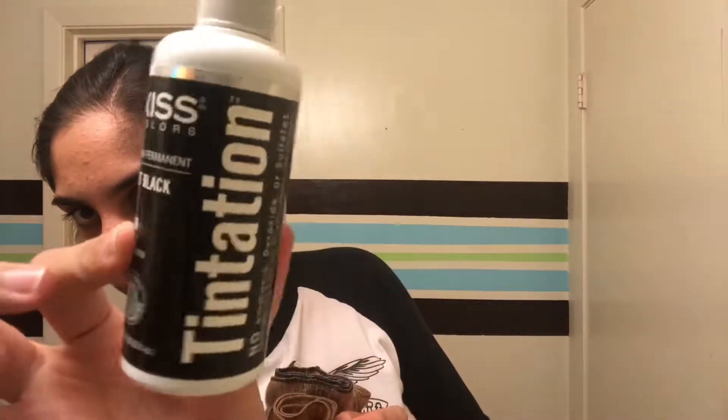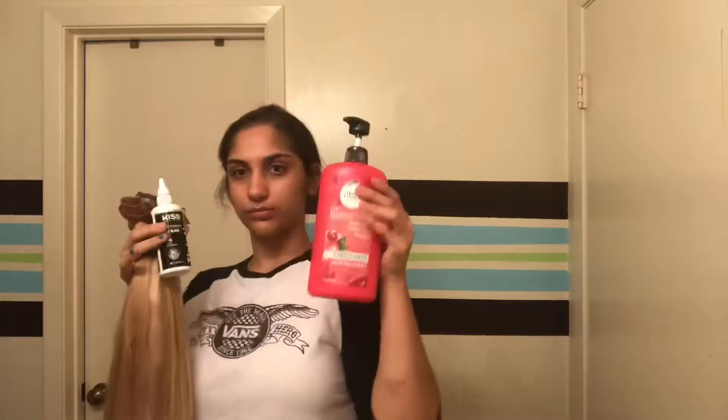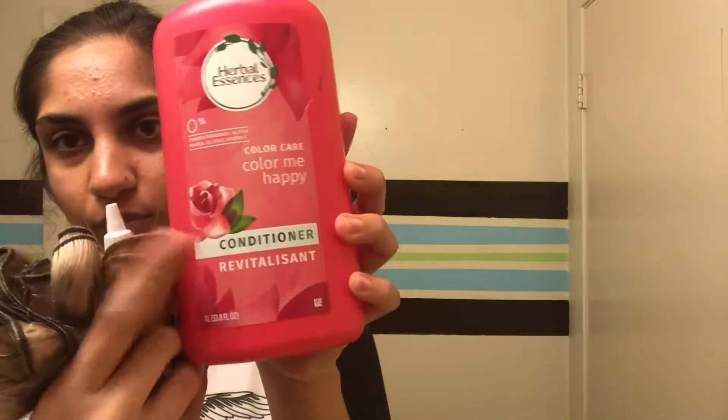I'm gonna ask her where she got this hair from and link it below. I'm using this semi-permanent color jet black by Kiss — I would not recommend this if you want black, and you'll see why later on. Next I'm also showing you conditioner, a mixing bowl, and a little hair brush applicator. So yeah, that's my ingredients.